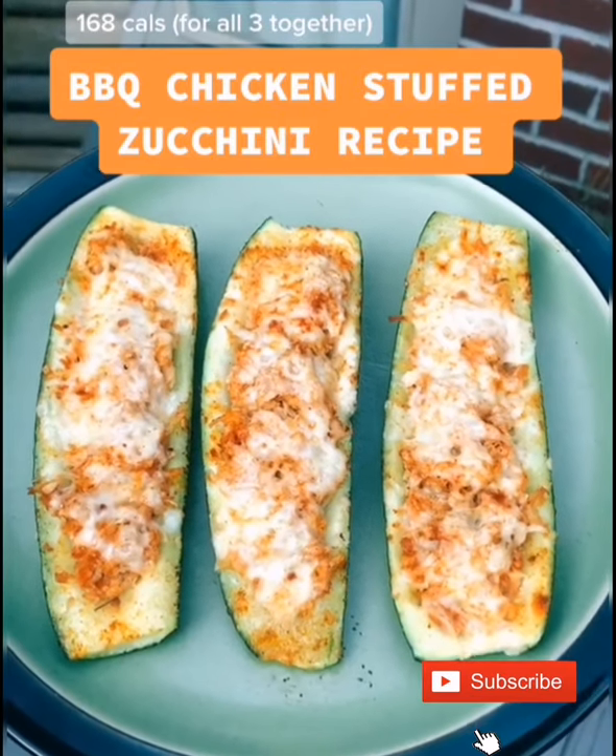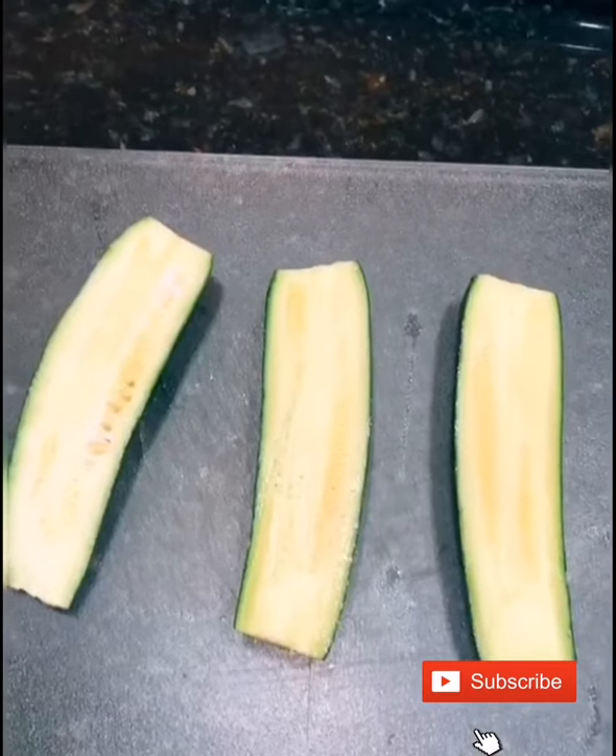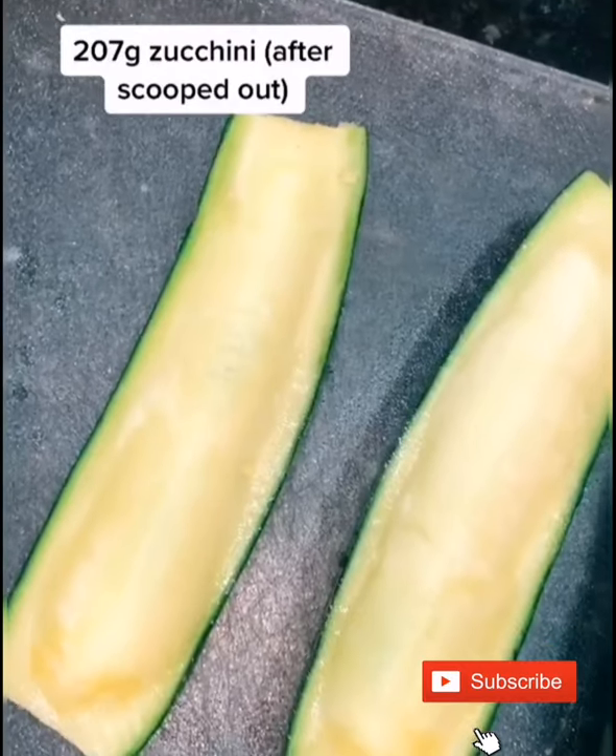Here's how I made these barbecue chicken stuffed zucchinis. I was gonna make four by cutting these two in half, but I cut one of them weird so I couldn't use it.